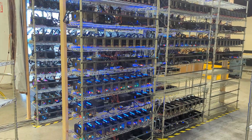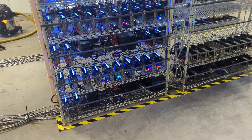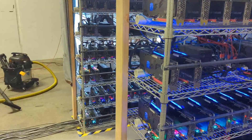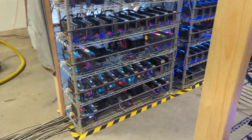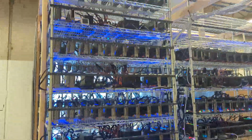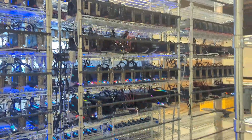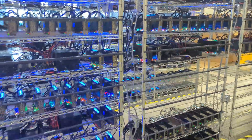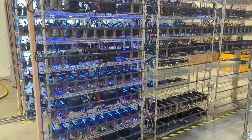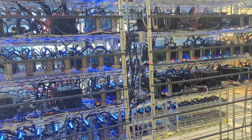All right, let's get started. Here's our farm — it's fully loaded. We have a total of five rigs per rack, so that's 5, 10, 15, 20, and then 21, 22, 23, 24, 25 — so 25 rigs here. They're running at 14 GPUs each. There's one rig at the bottom that only has 12, but most of them have 14 GPUs.